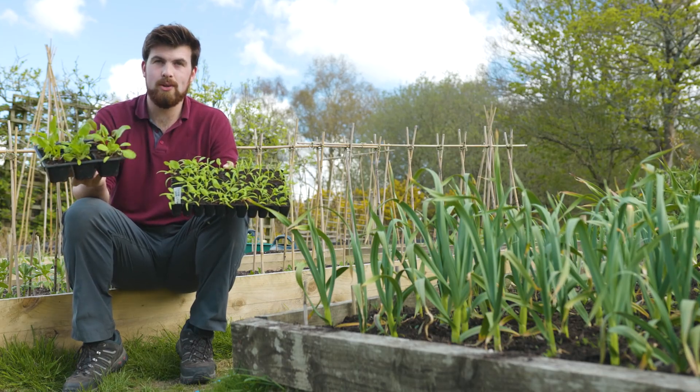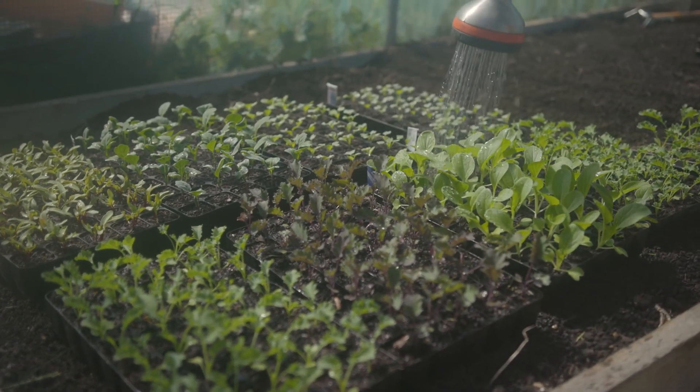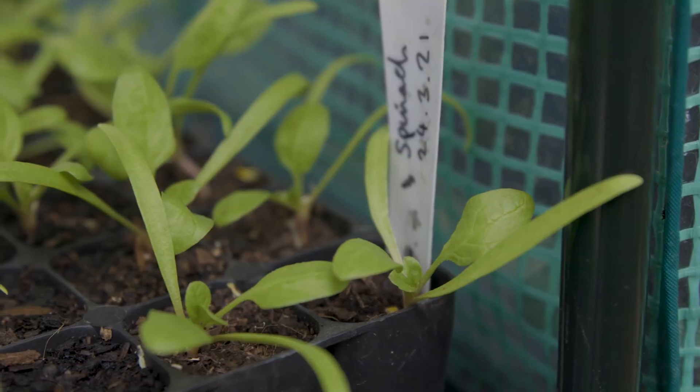The big question is what point do we transplant our seedlings? How big do they need to be? The simple answer is as long as they've got a couple of true leaves — like these spinach — you can put them outside.